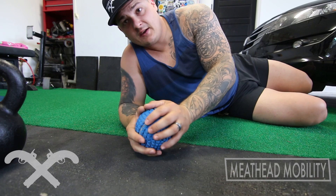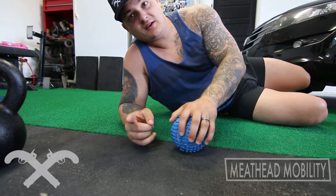Check those out. Be back tomorrow. Another round of Meathead Mobility. Cheers.